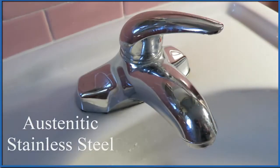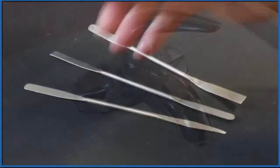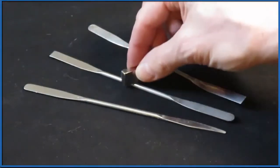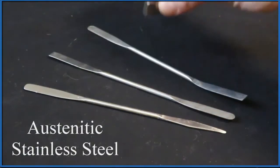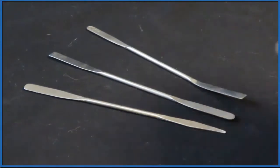But it's very, very little. These stainless steel chemical tools here are also made of austenitic stainless steel, and they don't attract the magnet either — maybe a little bit on the ends, but not hardly at all.